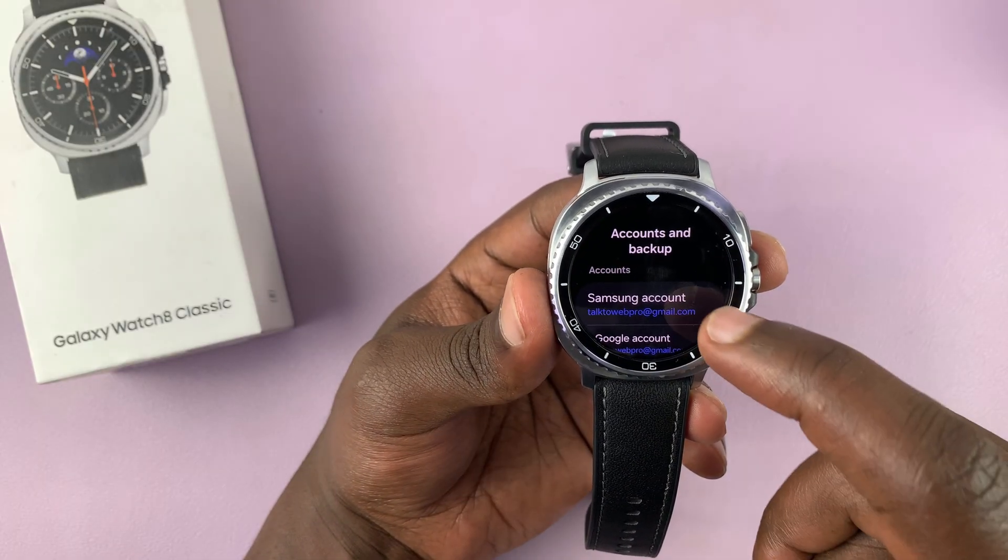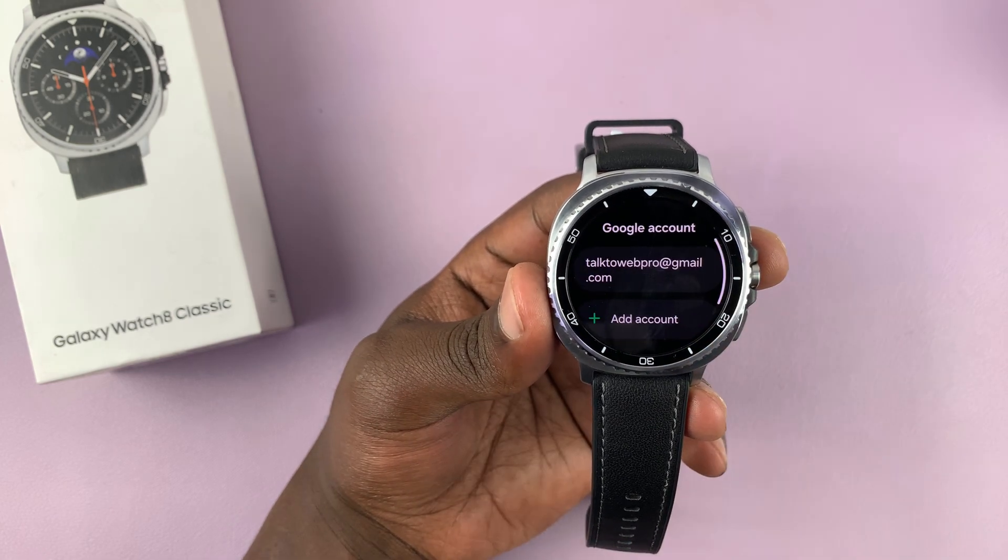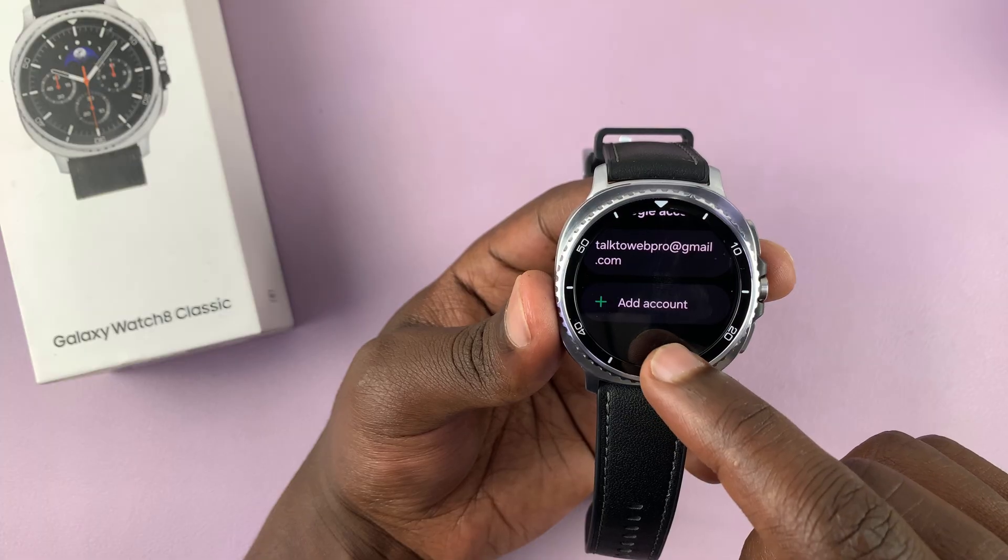Tap on that. And then you can see your accounts. So tap on Google Account. As you can see, I already have an account, but I have the option to add account.